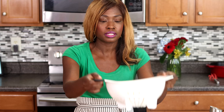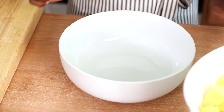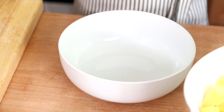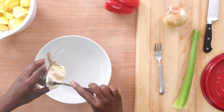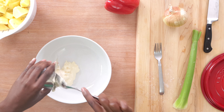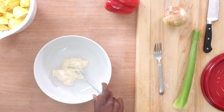Our potatoes have been boiling for about ten minutes and they're really really hot, so we need to make sure they get fully cooled. One of the biggest mistakes you can make is adding hot potatoes to the dressing — what will happen is it will get melty and you'll end up with a watery potato salad. So I'm going to put this to the side and let it fully cool in the colander while I get all the other ingredients ready.